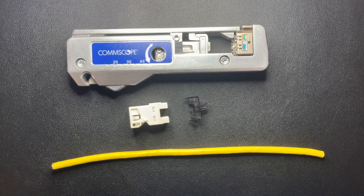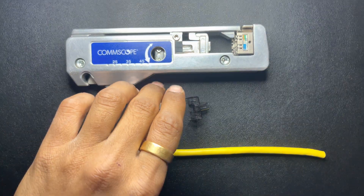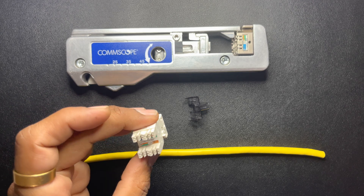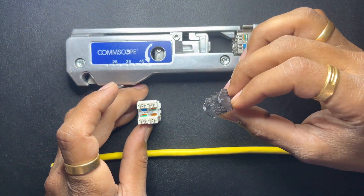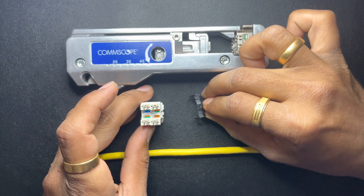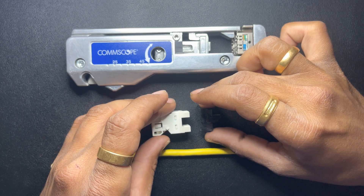Hello everyone, welcome back to my YouTube channel Cable and Tech. Today I'm gonna show you how to terminate the CommScope Uniprise UNJ600 jack. This jack comes with a band-limiting strain relief boot.